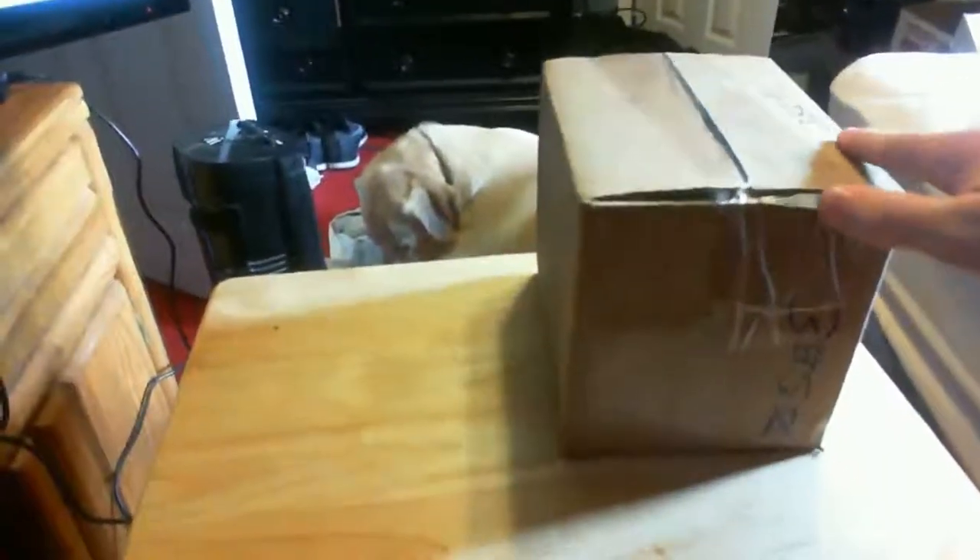What is up guys, this is your boy D1 Snipes and I just got the Scuff, so we're gonna get right into it. We have here the box that came in and the standard issue box opening knife. What I'm gonna try and do is open this one-handed — I know I'm gonna be bad at it but it'll be worth it. Okay, I'm back — that box was way tougher than it led on.